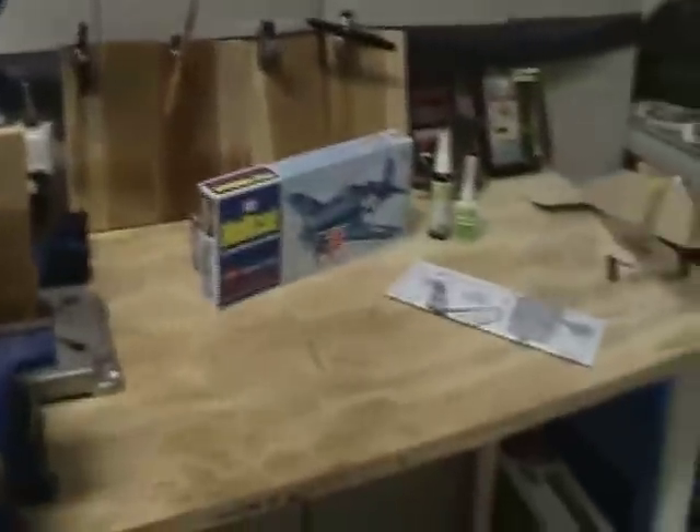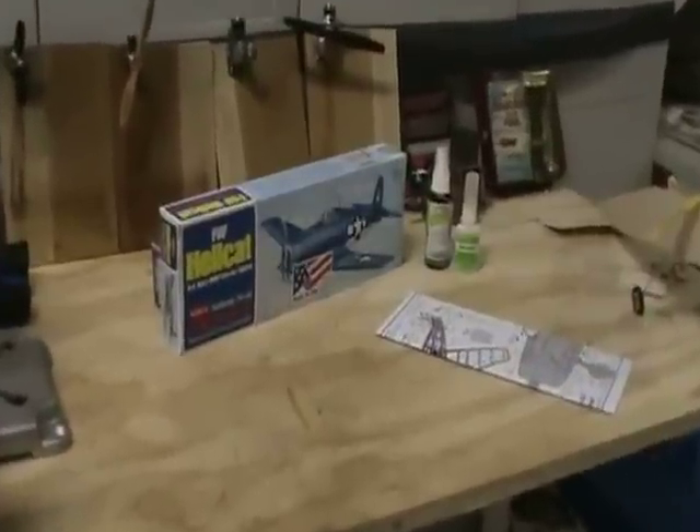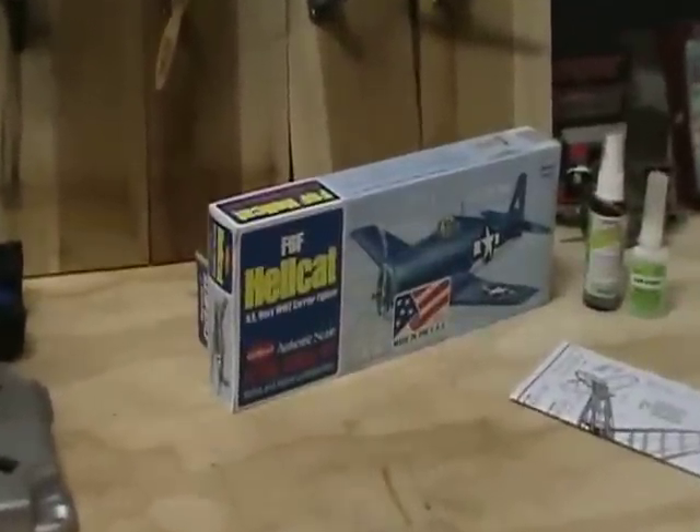Hi, I'm Luz and this is DioPlains. Today we are going to do the elevator of the F6F Hellcat.